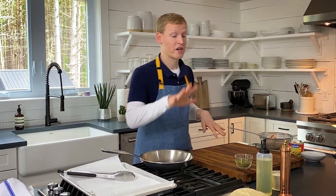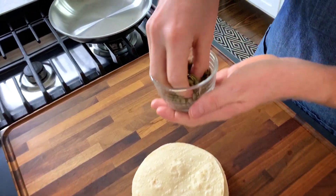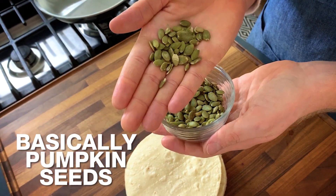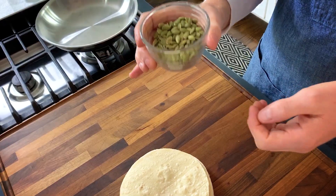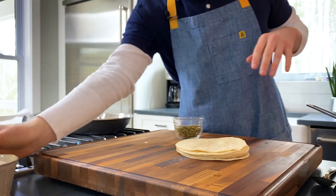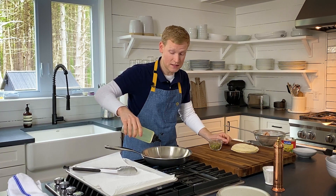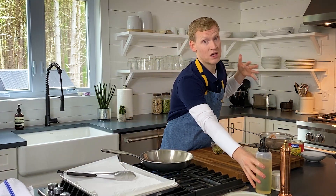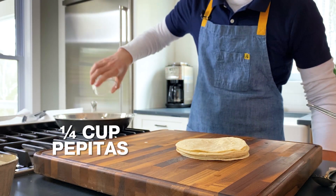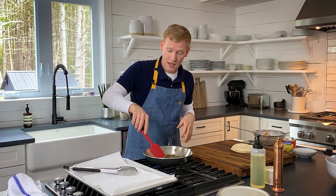We're going to need to fry up some corn tortillas and we're going to need to make our crunchy topping. These are pepitas — basically pumpkin seeds with the hull removed. We are going to toast these and they are going to be delicious. Get your skillet on medium heat and add one tablespoon of canola oil. I'm using canola oil because it has a really high smoke point and it doesn't have a lot of flavor. Add a quarter cup of pepitas into the skillet and toast over medium heat, stirring occasionally.